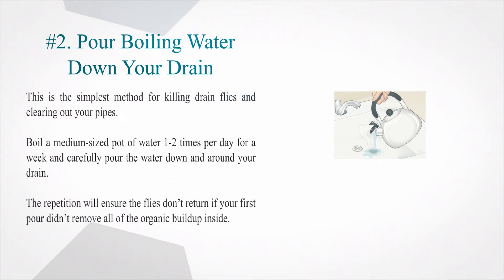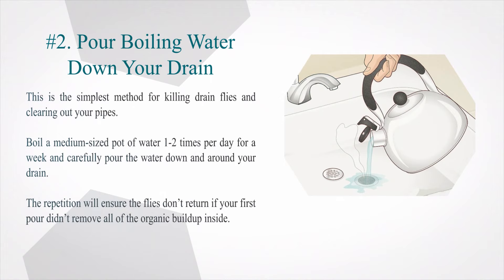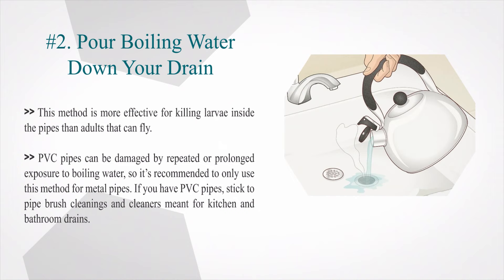Pour boiling water down your drain. This is the simplest method for killing drain flies and clearing out your pipes. Boil a medium-sized pot of water one to two times per day for a week and carefully pour the water down and around your drain. The repetition will ensure the flies don't return if your first pour didn't remove all of the organic buildup inside. Note that PVC pipes can be damaged by repeated or prolonged exposure to boiling water, so it's recommended to only use this method for metal pipes. If you have PVC pipes, stick to pipe brush cleanings and cleaners meant for kitchen and bathroom drains.